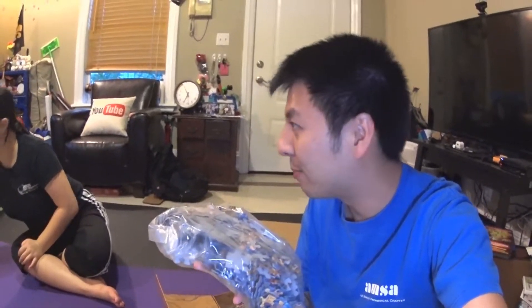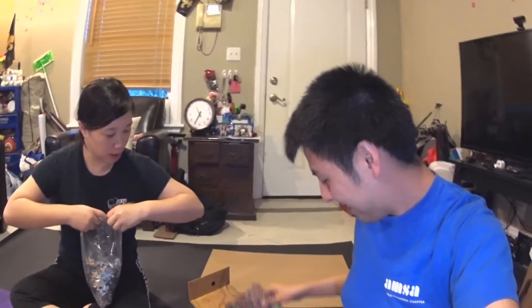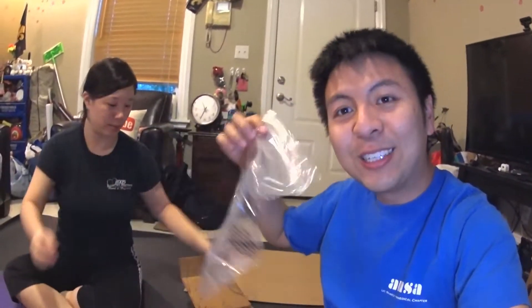It doesn't smell like butter though. This one smells funny — it's like chemical. Oh, it comes with a picture so she can follow along. Oh, it has a resealable Ziploc bag so you can store it if you're not finished. But we are going to completely finish it!